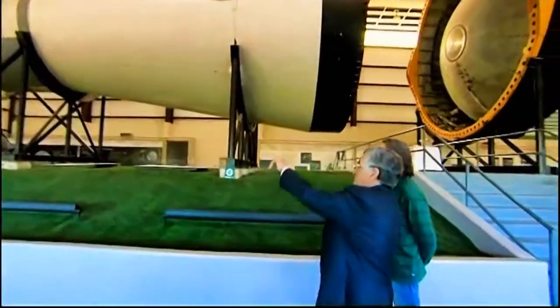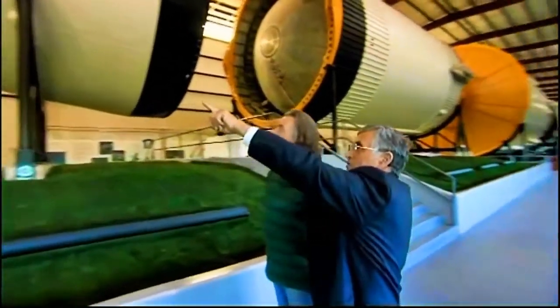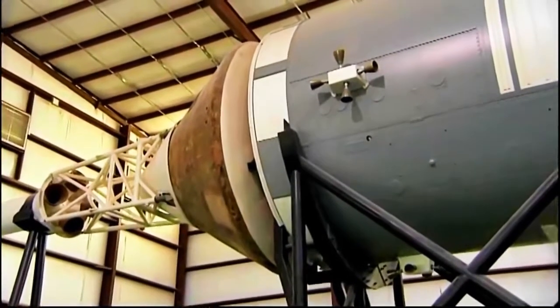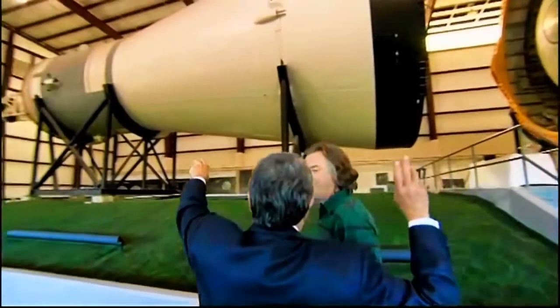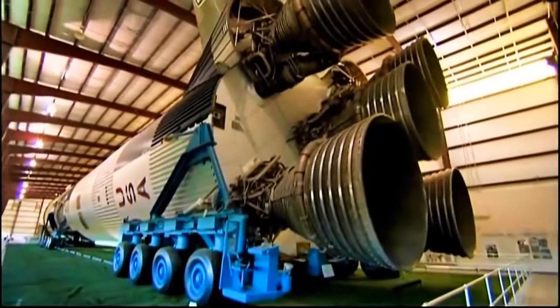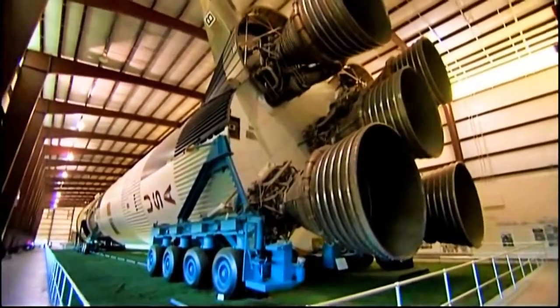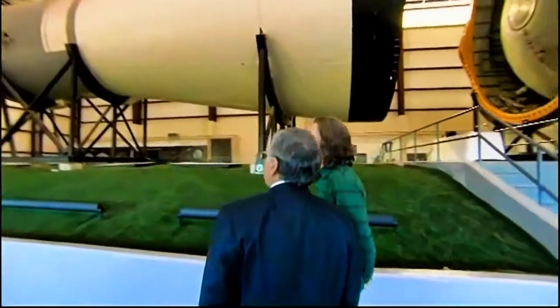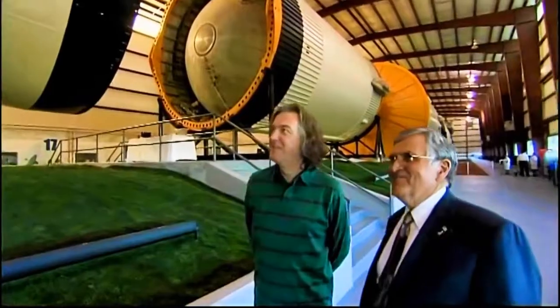One of the interesting things is that when you see the thrusters on the side of the service module, each one of those has about 50 pounds of thrust — and you always have to think of that in terms of the 1.5 million pounds of thrust in the F1 engine, and the spectrum of technology that was required to make this kind of adventure happen. That's a very good pub fact, astronaut Schmitt. Thank you very much.